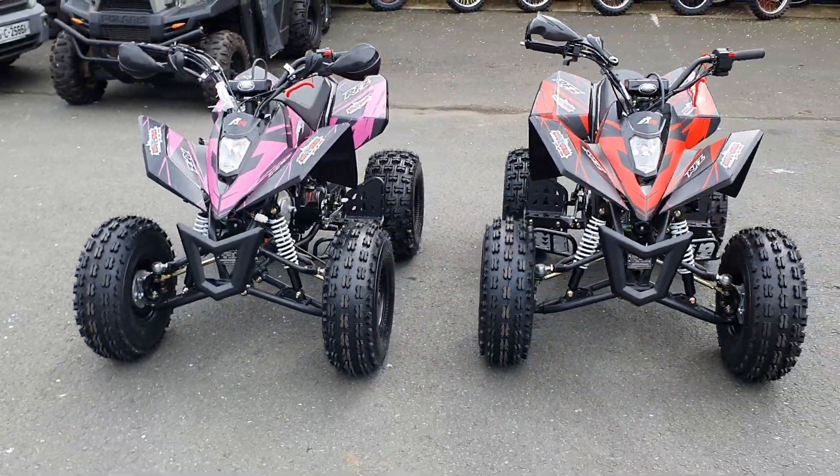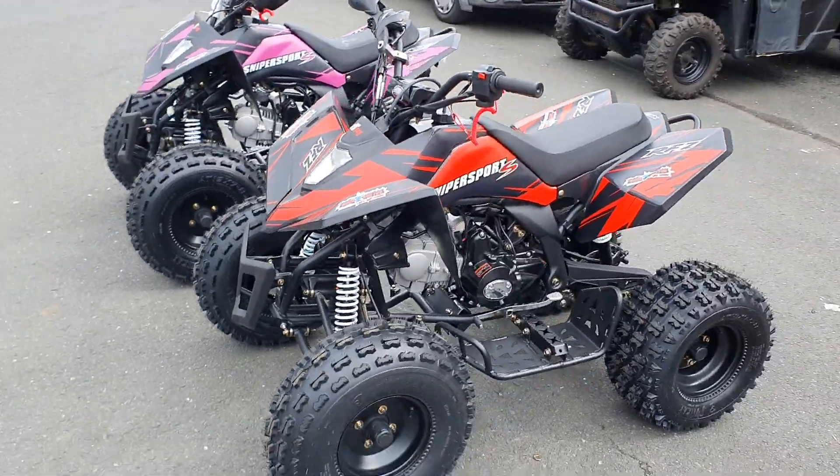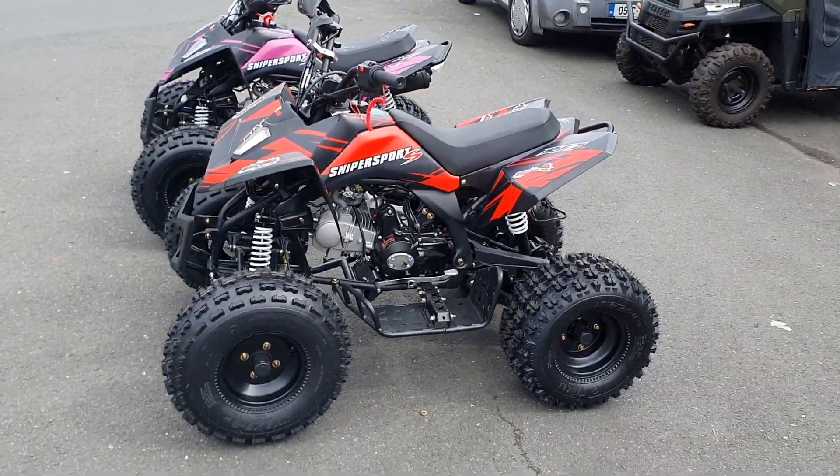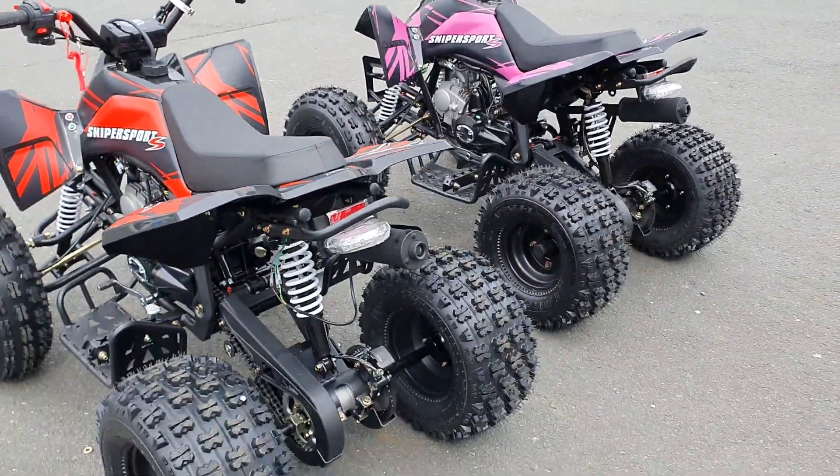Here we have the new Orion Sniper 125 — great value for money, great size. It was kind of built for everybody in the family. Semi-automatic, so no clutch, and it has reverse.